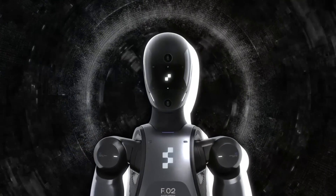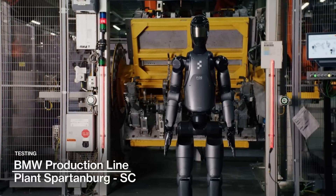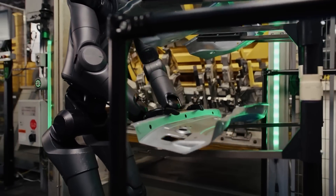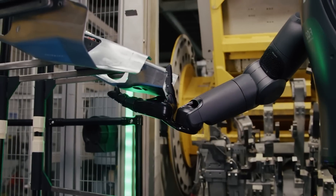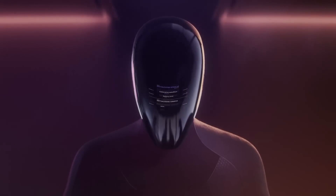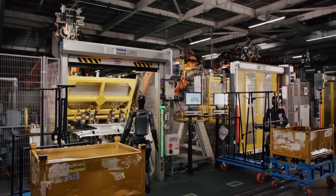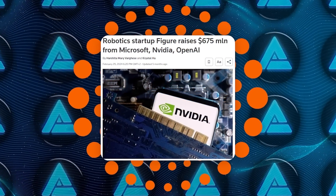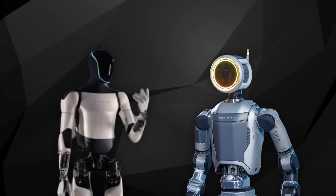The real kicker is that this isn't just a lab prototype anymore. Figure AI has partnered with BMW and has already deployed these robots in a plant in South Carolina. They've been running tests to see how well the robot handles tasks in a real industrial environment and the results look promising. This robot is actually out there learning and performing tasks in a factory setting. Figure AI has raised a whopping $675 million to keep the momentum going.